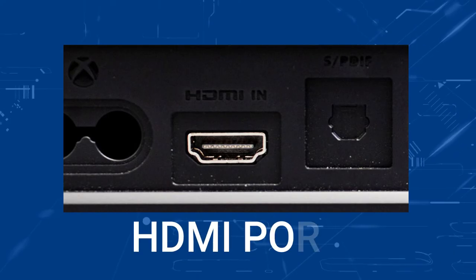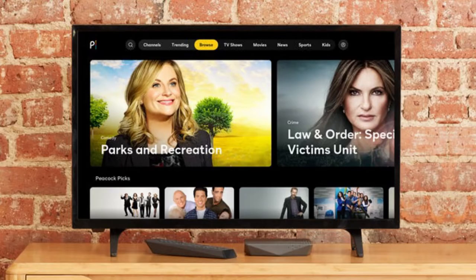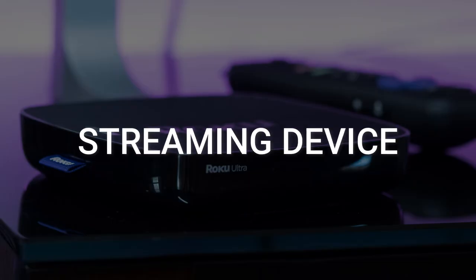You just have to have an HDMI port on your TV to plug into. The way to give your TV the ability to install Peacock TV is to get a streaming device to plug into your TV.